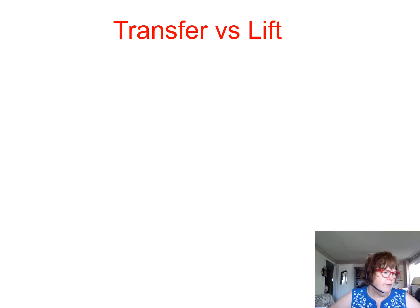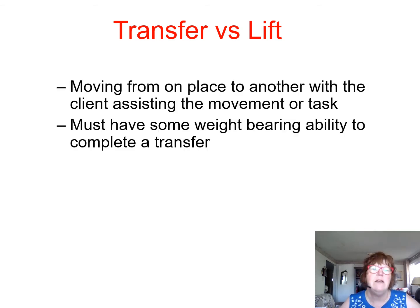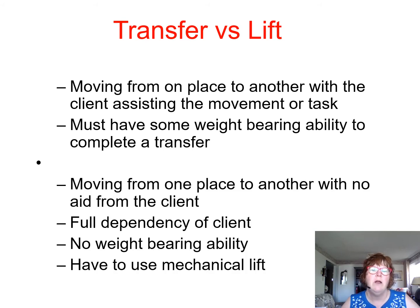We're going to look at a transfer versus a lift — there are two different things. You'll hear people say 'let's lift Mrs. Smith up in bed,' but actually we're doing a transfer of weight — moving from one place to another with the client assisting the movement. Transfers must have some weight-bearing ability. Moving from one place to another with no aid from the client is a lift. A fully dependent client is a lift with no weight-bearing activity, and you have to use a mechanical lift.